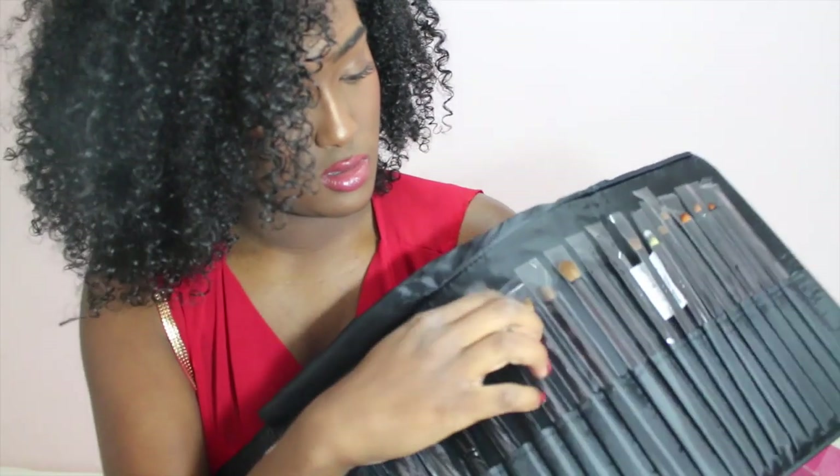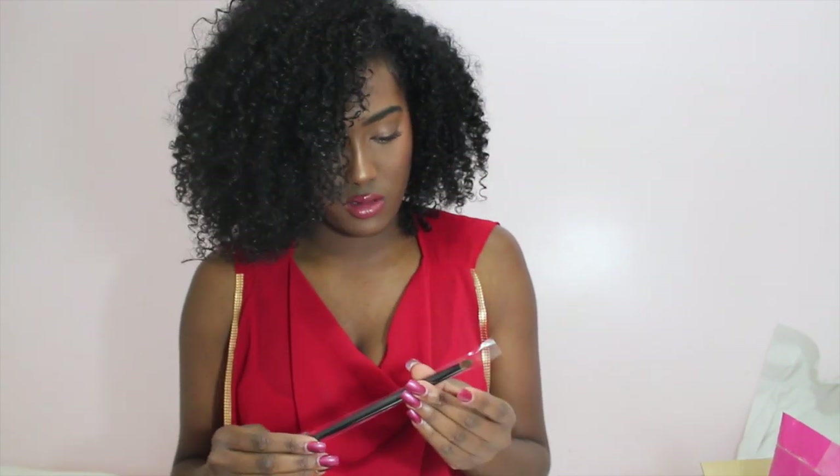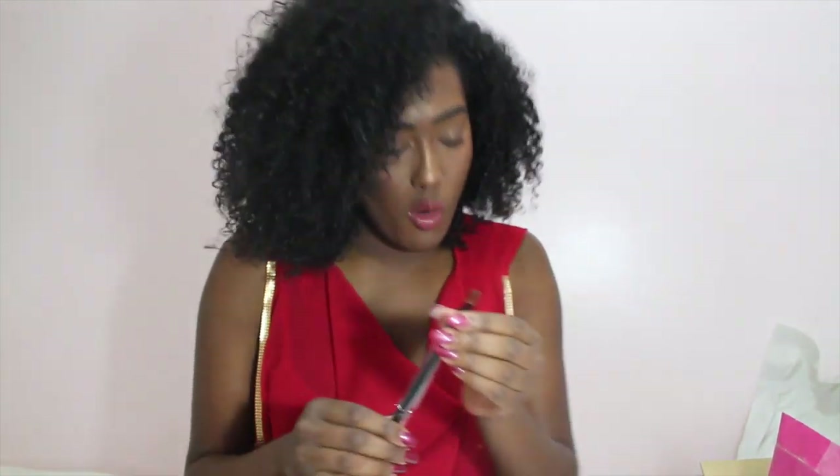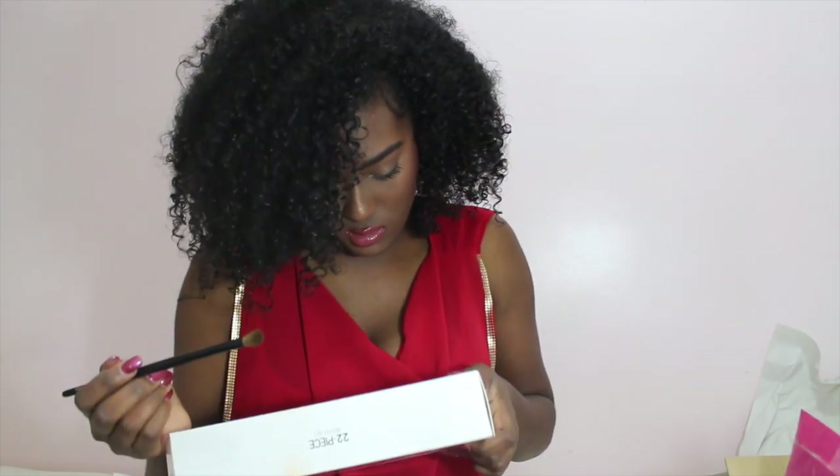This is a Blending Brush — a blending brush just for eyeshadow, you can blend it out. The name of it is called Doe Foot Blender. And what else — I think this is a pencil brush — no, it's not, it's a Dome Shadow Brush, so it's for eyeshadow again. And this is a Large Eyeshadow Brush.